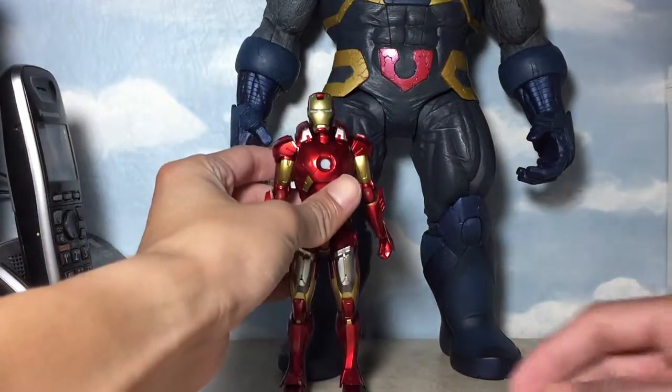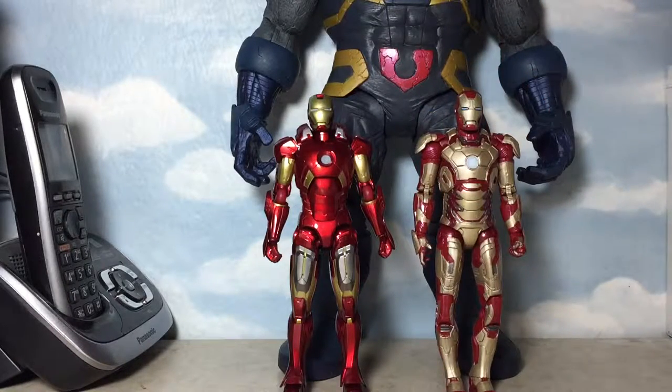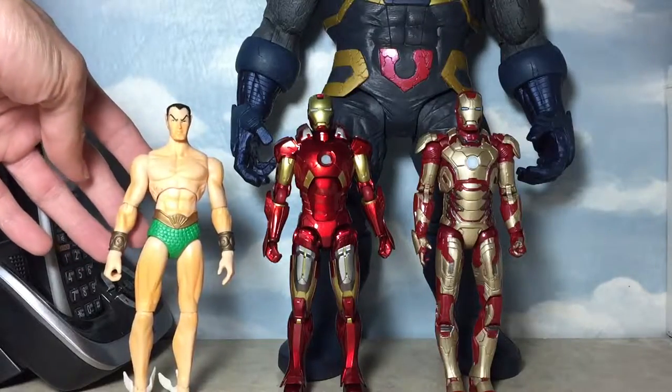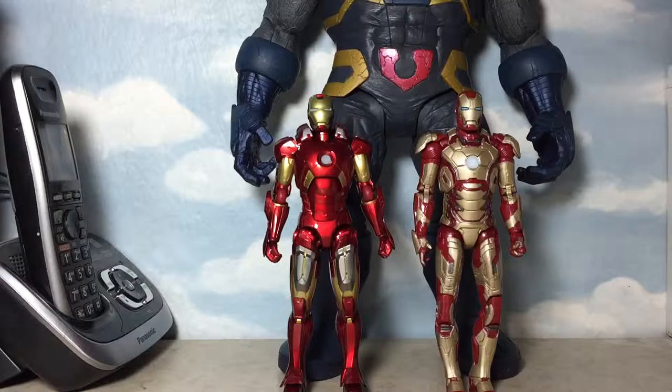So let's do some size comparison here, and then we can go ahead and end the video. Thank you guys for staying with me throughout this video. I would first try to compare him with a standard Marvel Legends Iron Man figure. Let's compare him to this Mark 42 armor from Marvel Legends — one of the newer figures from Hasbro. And here he is compared to Prince Namor. You could also compare the difference in the paint job and detailing. And here he is compared to this Ultimate Goblin.